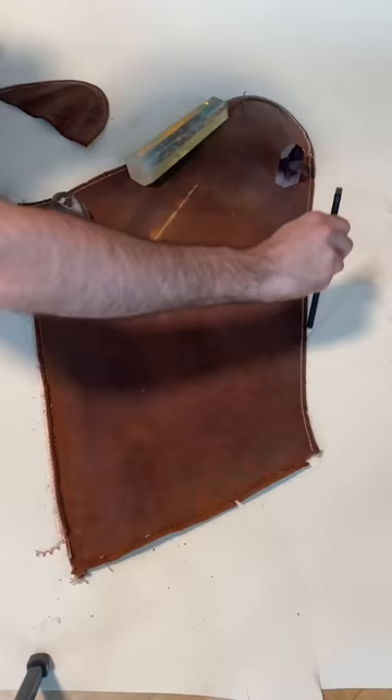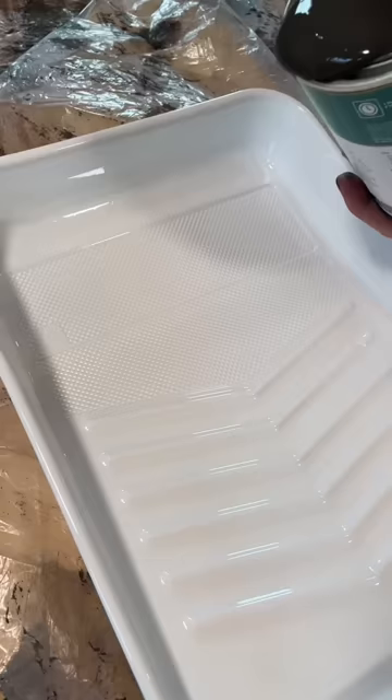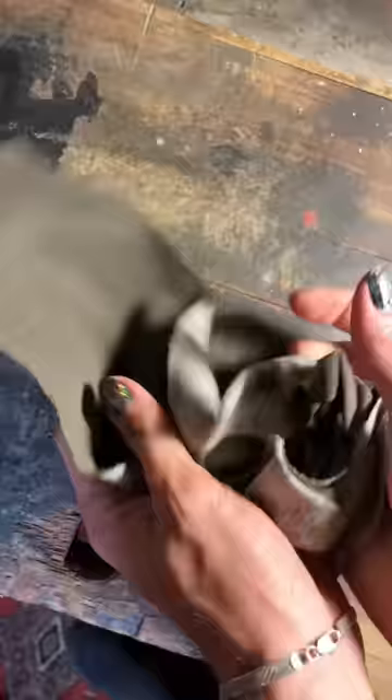The leather on the original chairs was absolutely falling apart, so I took it apart to make a pattern, and then I created my own version of the chairs using leather. Then I painted some canvas and crinkled it up to create this very weathered effect.